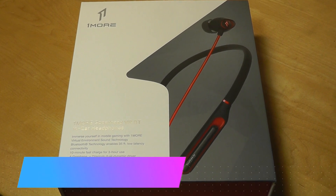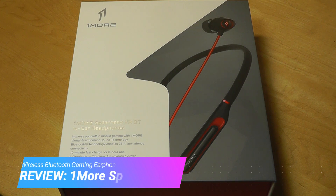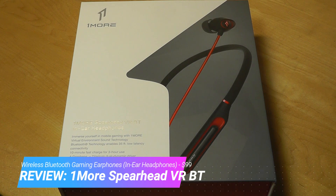Hey y'all, here at OSReviews. One More is one of the more recent success stories in the audio space. They really commercialized the triple and quad driver setup on in-ear earbuds, making them more well-known to the mainstream.